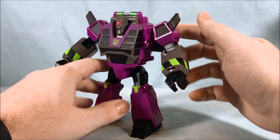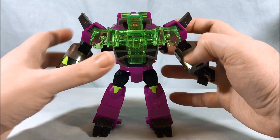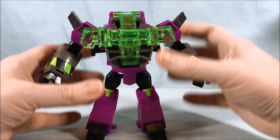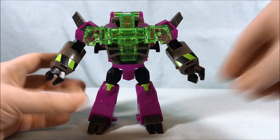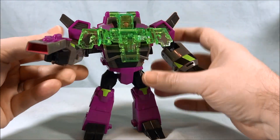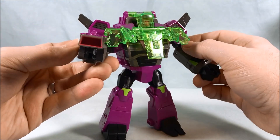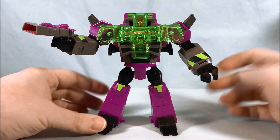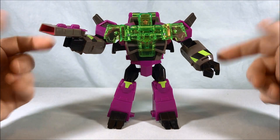The armor gimmick — it's decent, kind of dumb, but not bad. I just wish it had some way to lock in place after deployed so it wasn't so floppy. I also appreciate that Clobber comes with a normal gun — nothing weird or gimmicky, not built into the wrist. You can just easily put it in either hand, which is actually really cool.